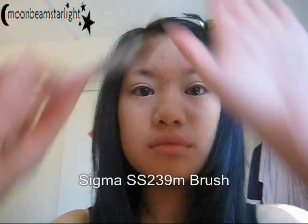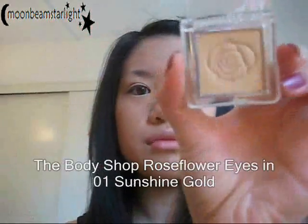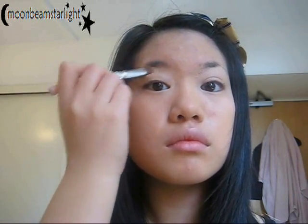My nail polish is OPI, 'My Big Break' by the way — I'm sure I'll get quite a few questions about that. Just smoothing the primer, making sure it's going up to the brow bone. Then taking an eyeshadow brush, I'm using a light shimmery yellow to highlight underneath my brow and also provide a nice base.